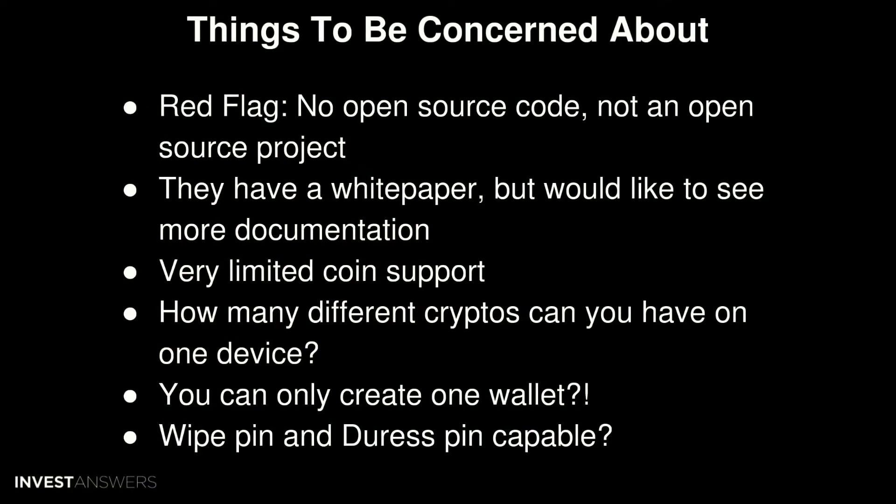However, a couple of things to be aware of. One: no open source code. We don't like wallets that aren't open source projects. They do have a white paper, but we'd like to see more documentation around specifications and how it's actually built. There's also very limited coin support — they support Bitcoin and Ethereum, but not much else. Nothing for Cardano, Solana, BNB, etc. And they don't even support all of Ethereum's ERC-20 derivatives.